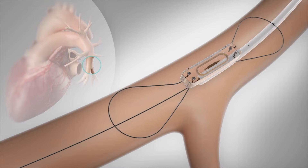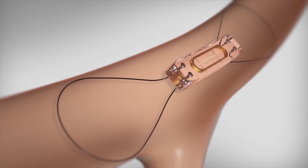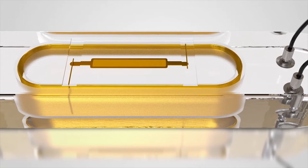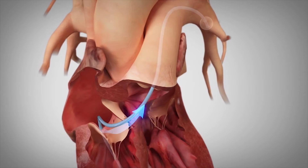The nitinol loops stabilize the sensor in the vessel. On average, the sensor occupies approximately 10% of the lumen and endothelializes within three months of implant. The CardioMEMS PA sensor is calibrated during manufacturing.